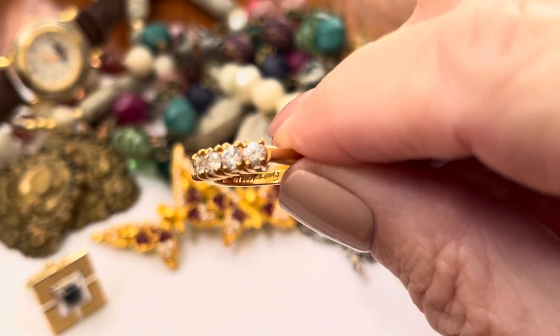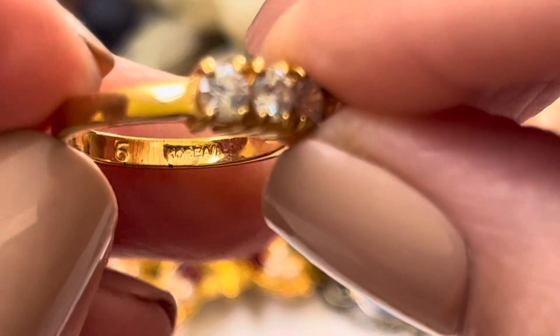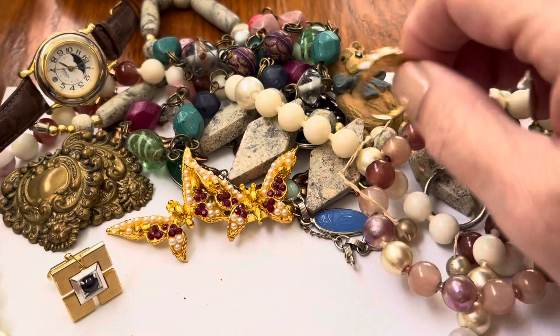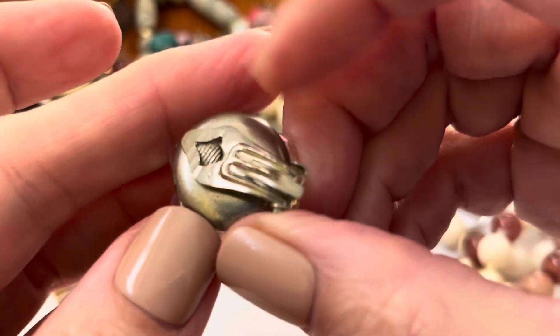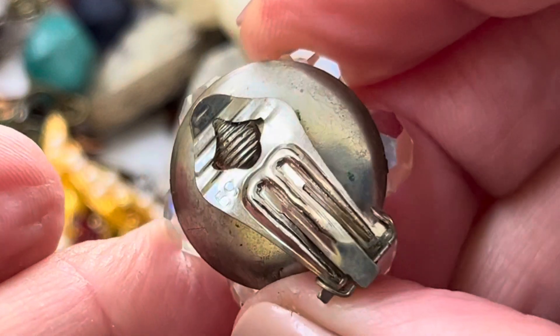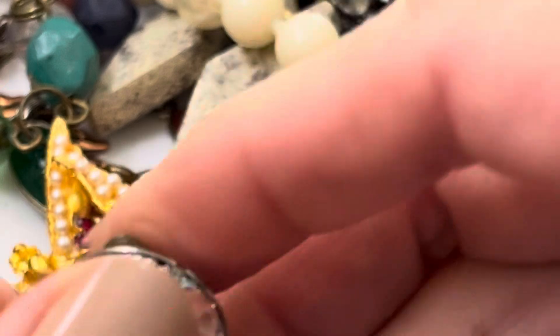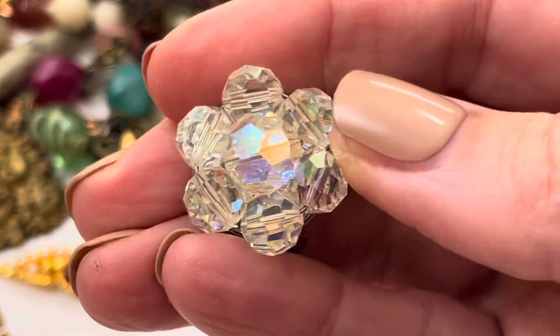A diamond ring — you know, when it has a size on the inside, probably not real. It says Korea. It's cute. One really beautifully sparkly earring. It says some kind of six, nine, or some kind of number — I've never seen them numbered. Look how sparkly!